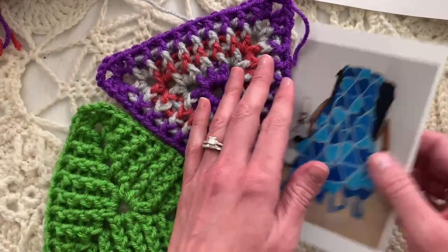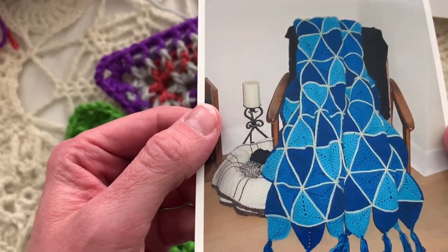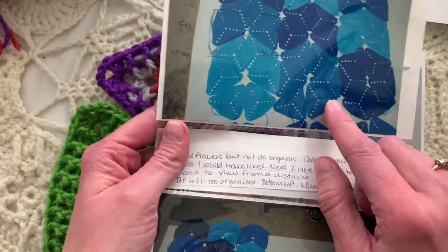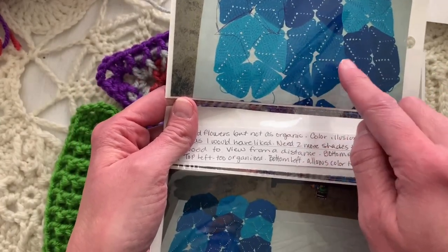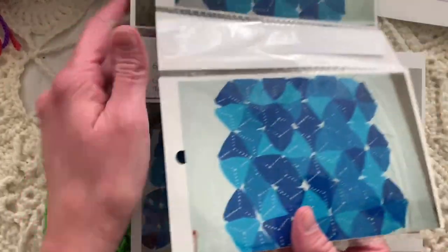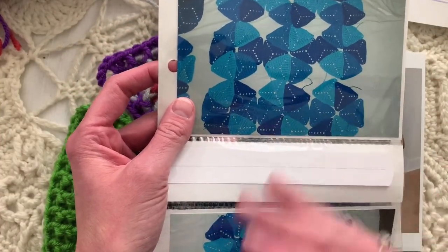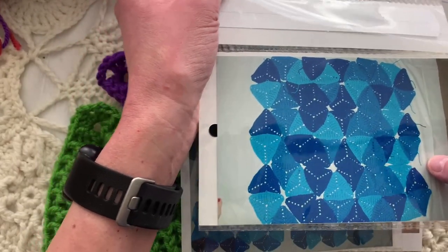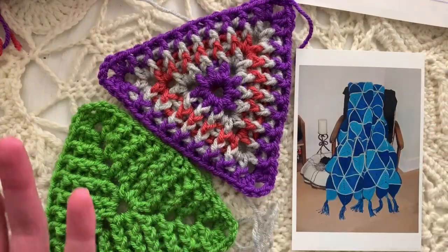Here's the original blanket in my house — the old house — from about 18 years ago, which is when I designed this. There are a couple of different configurations of triangles I was putting together. You can see it makes a really cool optical illusion of a hexagon when you put the triangles together, but there are lots of different ways you can lay out the triangles to make different effects. It's totally up to you. I made all the triangles first and then arranged them on paper or on the floor to see which design I liked best before crocheting them all together.